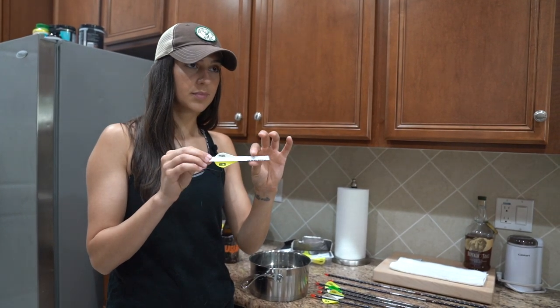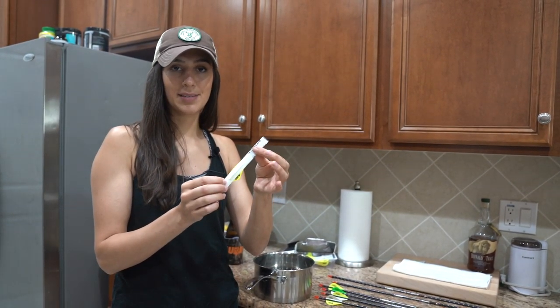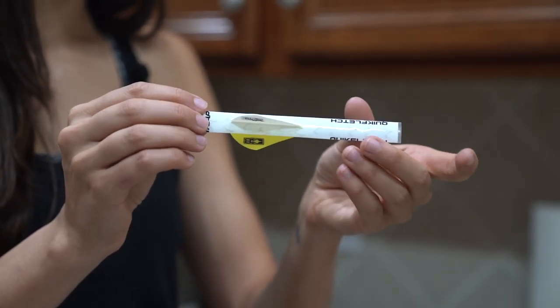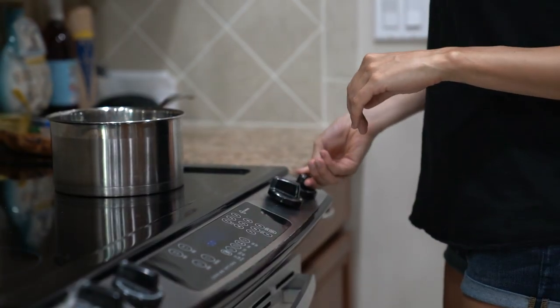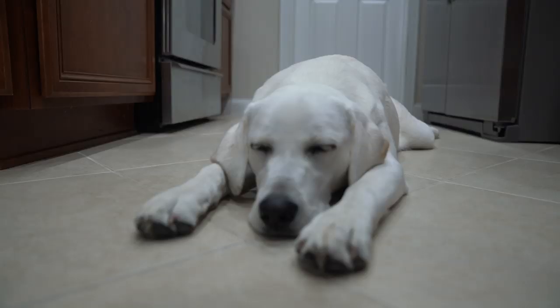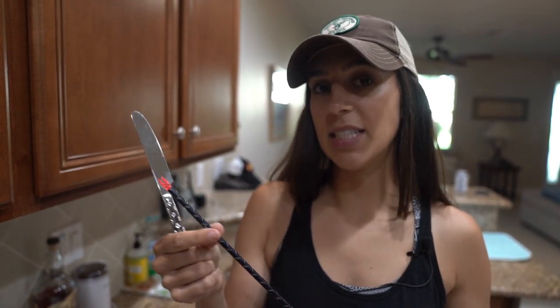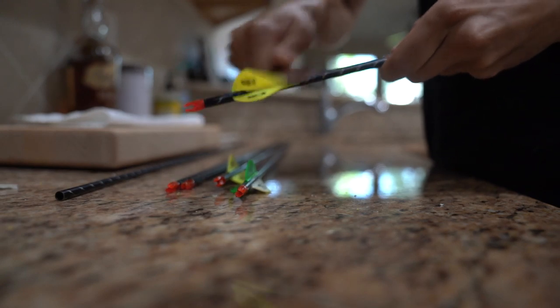It's like a thick plastic film — think of like a Ziploc bag kind of feel — and then your standard vanes, except they're on there super tight. So you're not going to go anywhere. Whenever I remove my fletchings, I use a butter knife. I find that it's not sharp enough to damage the arrow itself, but it still does a pretty good job of removing the fletchings.